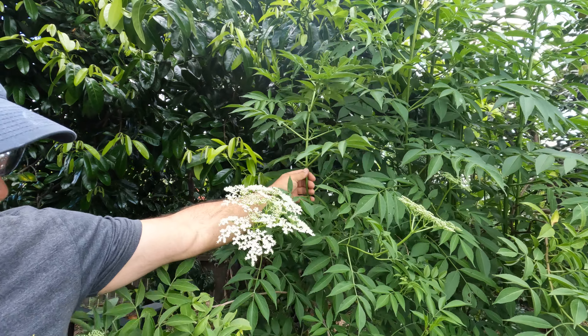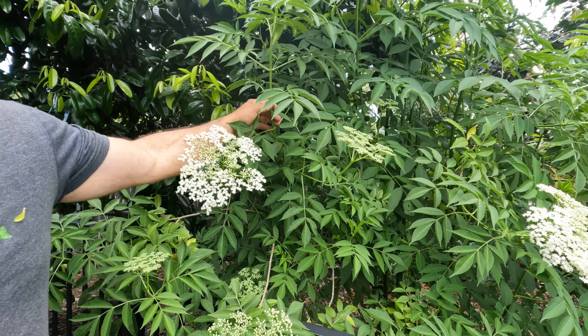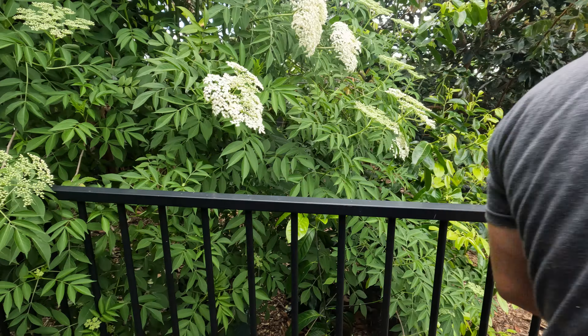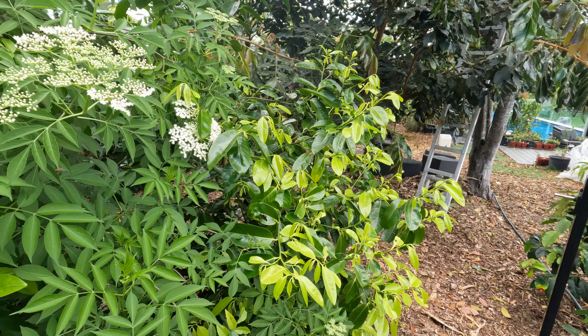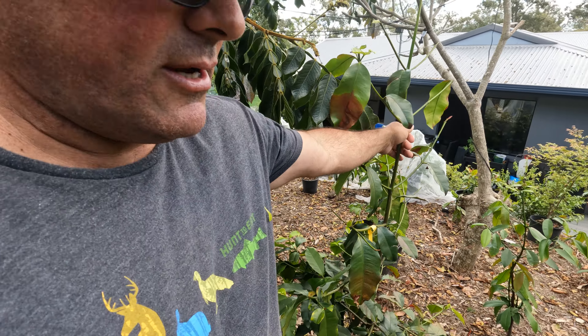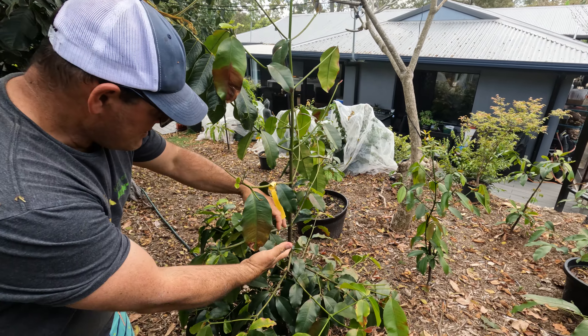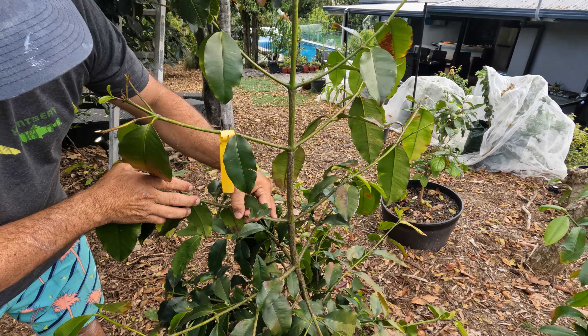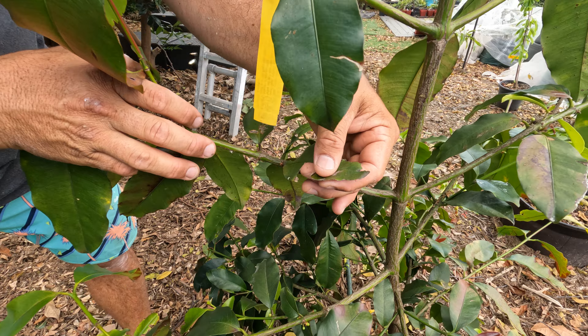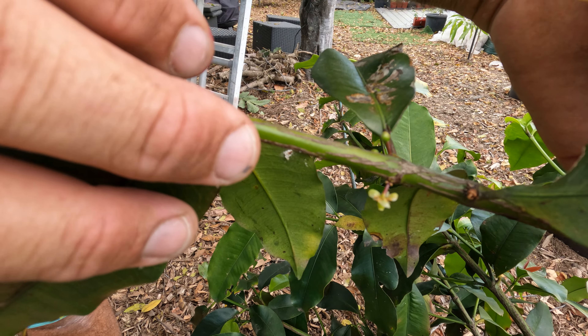We've got an elderberry in a bag here. It's just gone ballistic, so need to figure out what to do with those berries. Another black sapodilla in there. This is the bakapuri which has a few flowers on it this year. I'd be interested to see whether they actually are a bakapuri or whether they're just another lemon drop mango stone.